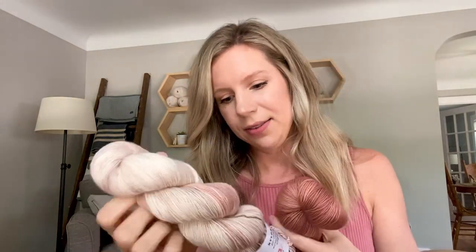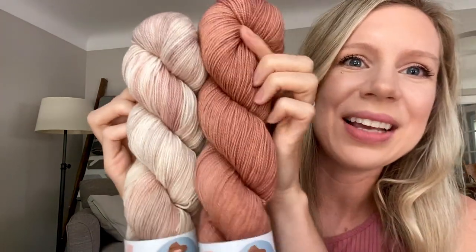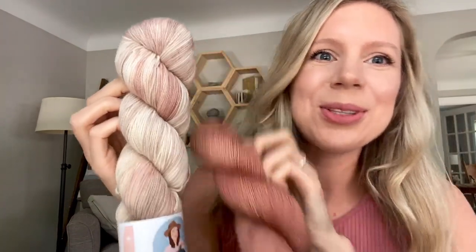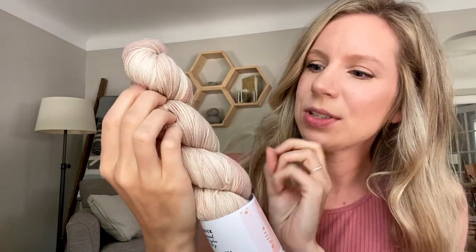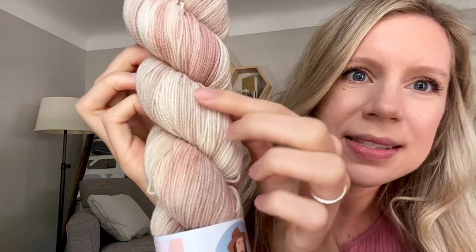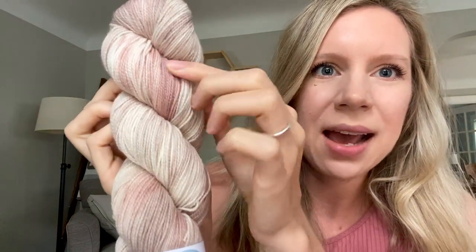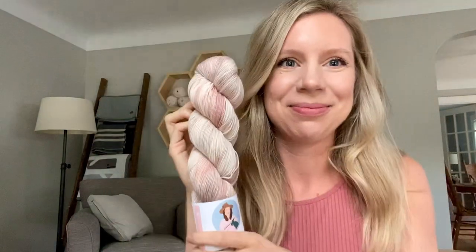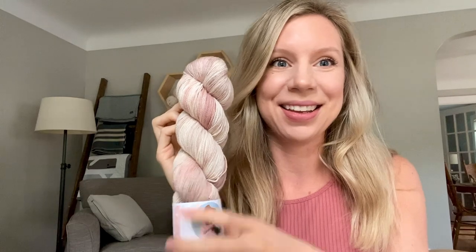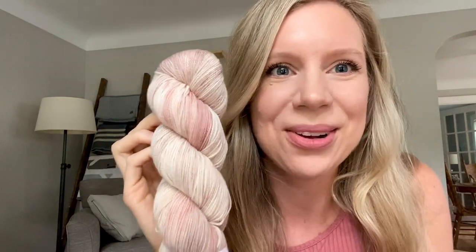Next I have Nolita — look how beautiful those pair together. It's like a beautiful soft taupe — you can see those different shades in there with kind of a natural creamy color, and then we have those beautiful pinks coming through too. That's stunning, that's just gorgeous. I would wear this in any season — looks so good on anybody.